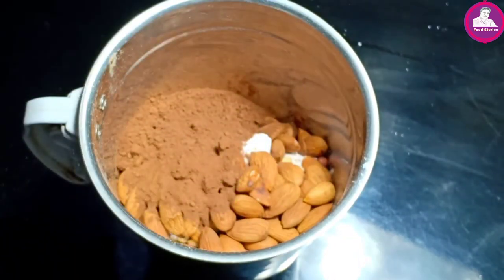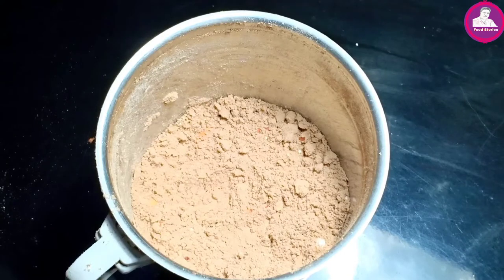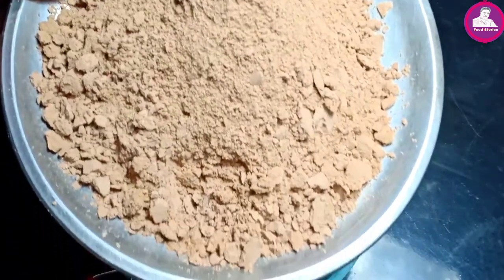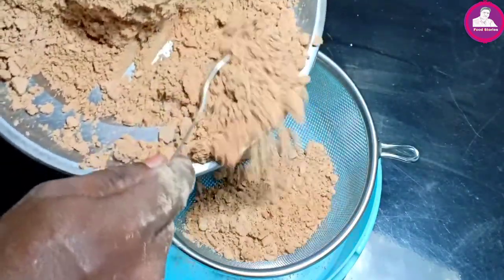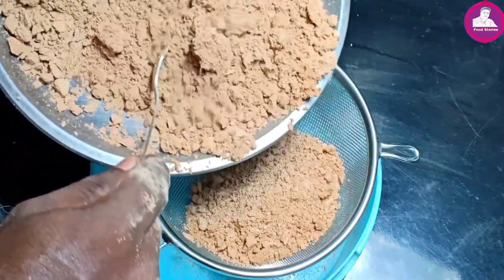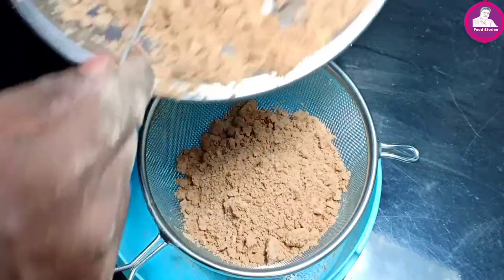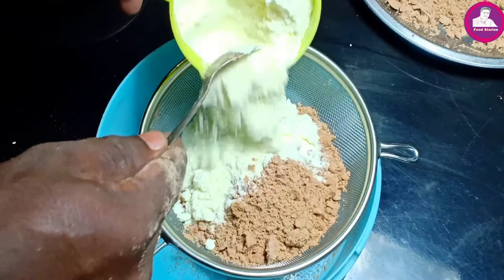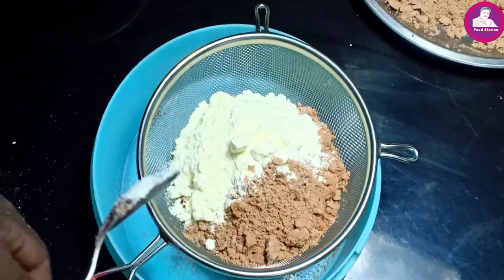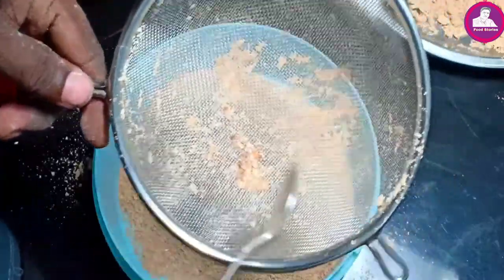If we mix it on the palm, now we are going to mix it again. We'll mix it up. Now I'm adding the stain. I'll mix it in a small pot.